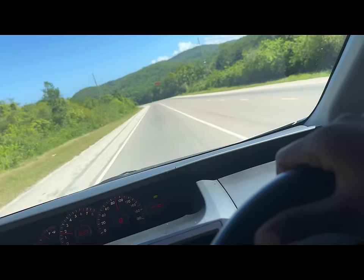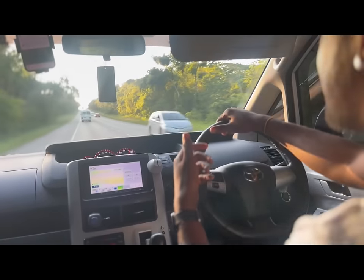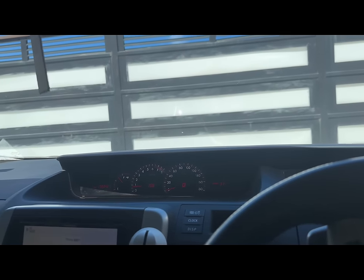We're back on my YouTube channel and we decided to try something new. Bolt linked up — we're going to drop off his shoes to him. He just sent me the address and we're about 1.5km away. We've reached the place.